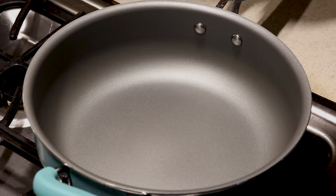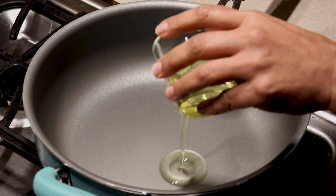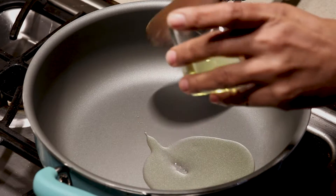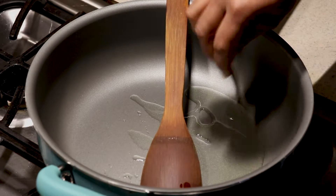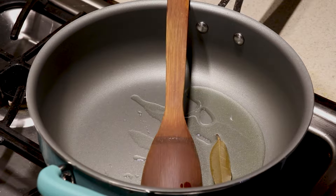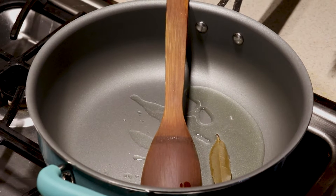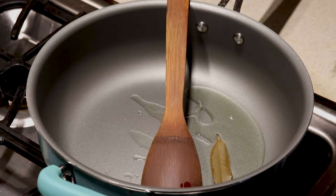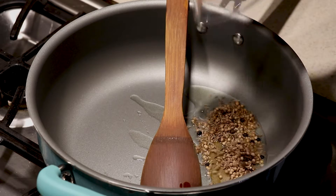I turned on the stove and my pan is hot. I'm going to add oil, not too much. I'll be adding tejbata, bay leaf, and all the other ingredients. We have whole coriander seeds, black pepper, cumin, and also some cloves in there.